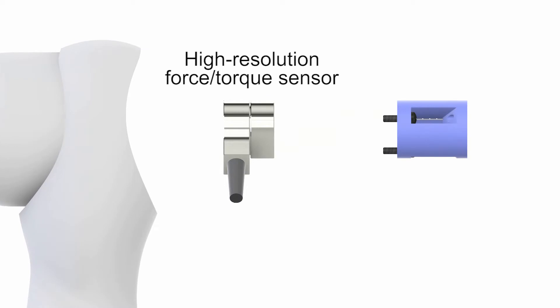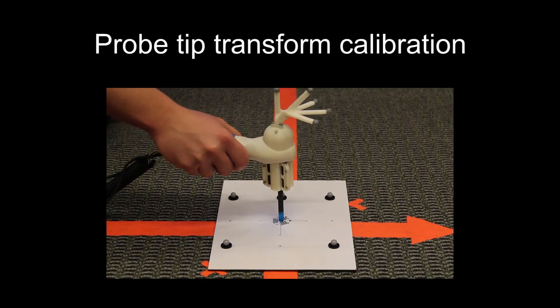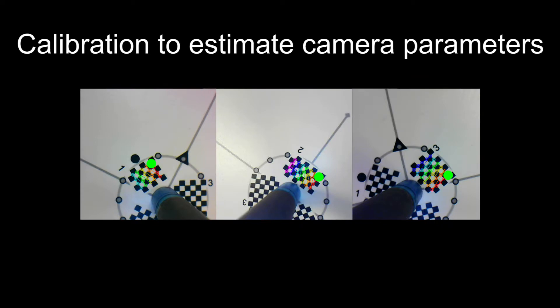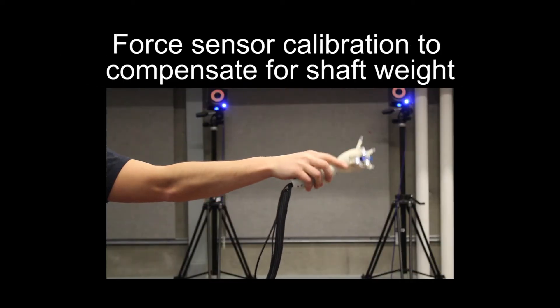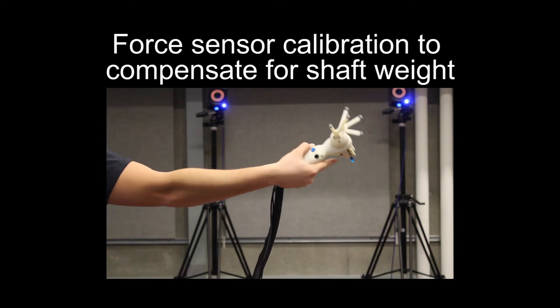The probe includes a six-axis force-torque sensor. A tracked calibration board is used to measure the probe tip's position and orientation relative to the motion capture markers. The calibration board doubles as a camera calibration tool, used to measure each camera's parameters. The mass of the probe shaft is estimated to correct the force readings at any orientation.